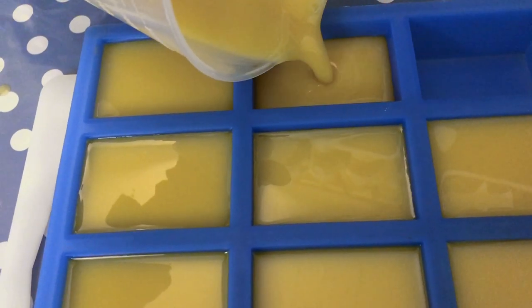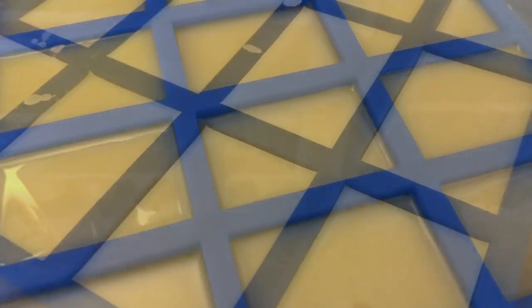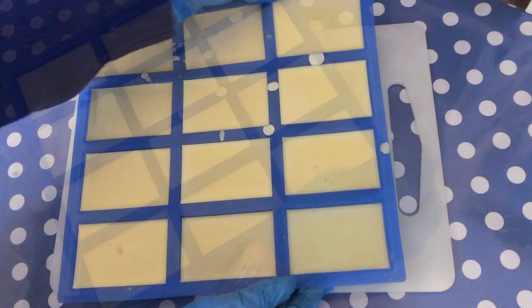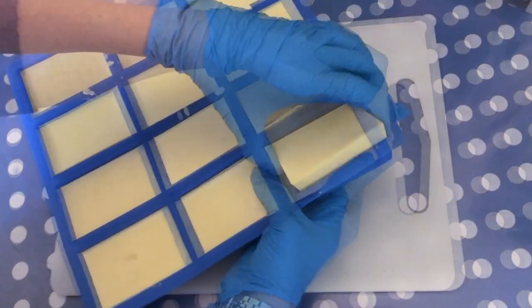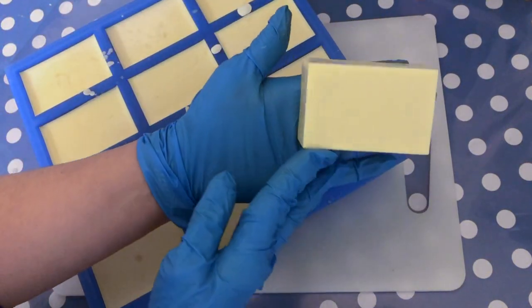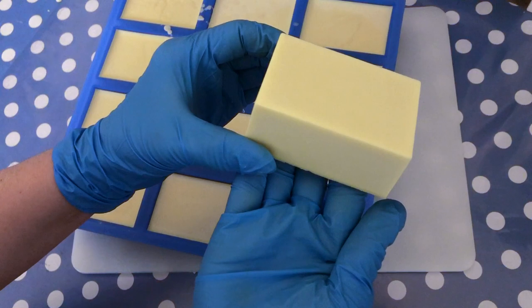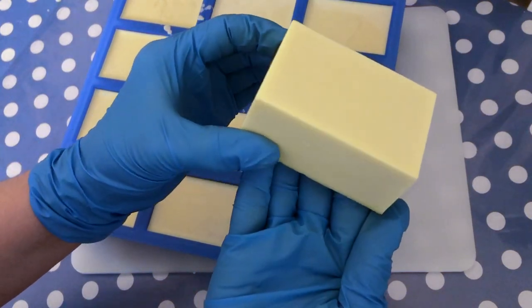You can of course spritz the tops with rubbing alcohol to prevent soda ash. It's a couple of days later and it looks like the soap is ready to be taken out. I like to stretch the mold around the soap to determine if it's ready to unmold — if it sticks to the sides I'm just leaving it a couple of days longer. There is no need to rush, and if the soap is hard enough to be taken out it will be very nice looking and crisp.